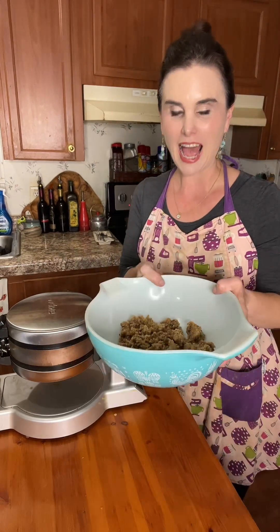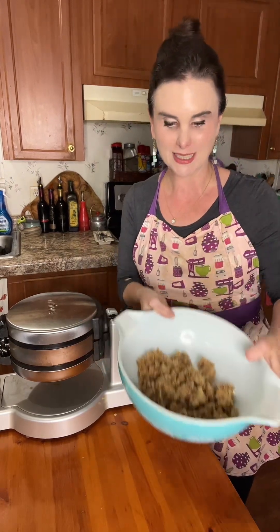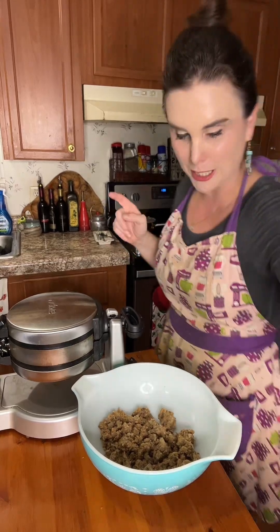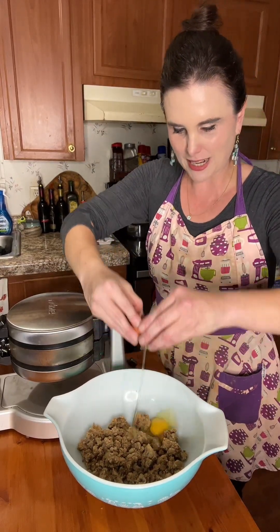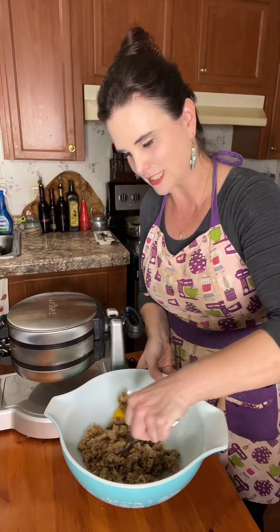So in my bowl I have two cups of leftover dressing. You're going to want one egg per two cups of leftover dressing. So I'm going to go ahead and crack me an egg in there and mix this around.